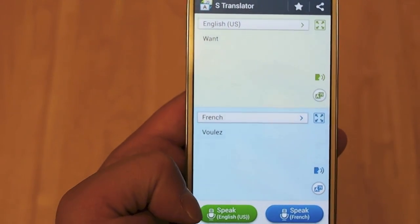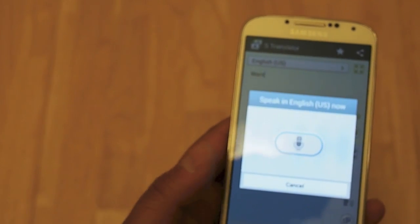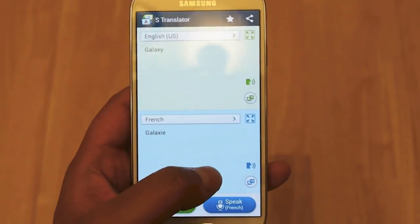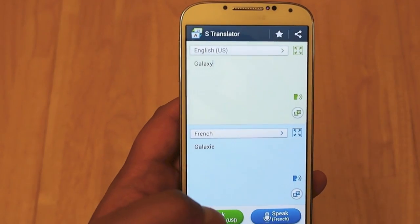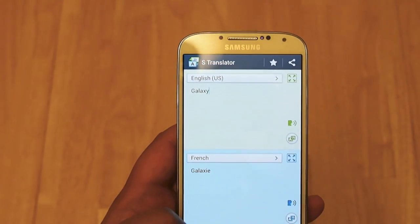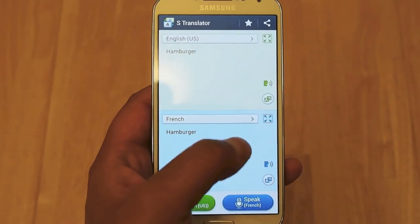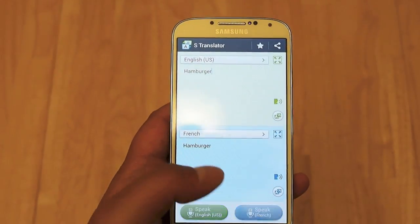You can also speak the word you want translated — for example, saying 'Galaxy' and it translates it into French, then pronounces it: 'Galaxy.' It's a handy app if you're at a restaurant in Paris and don't know the French equivalent of something — you can speak it, like 'hamburger,' and use your phone to communicate with the waiter. So it's a nice conversational piece as well.